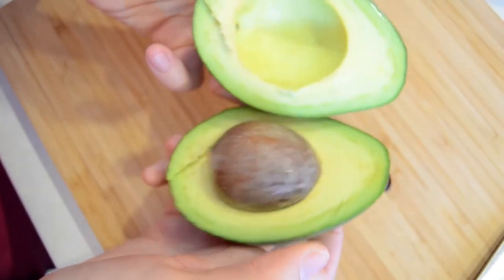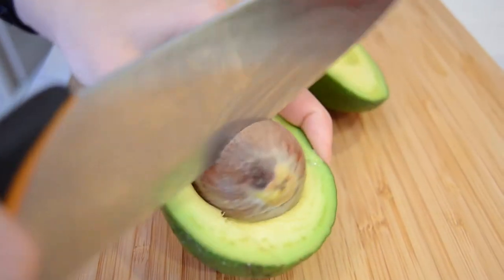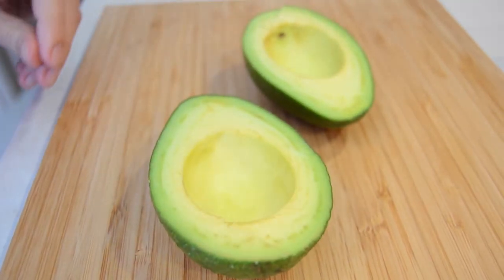Cut the avocado in half. Remove the pit, peel and cut into small pieces.